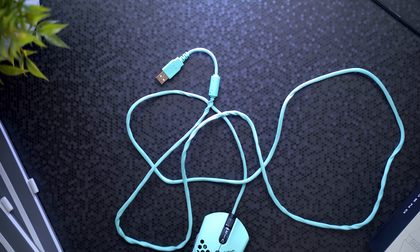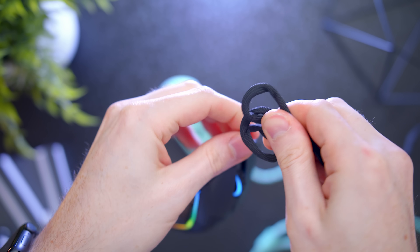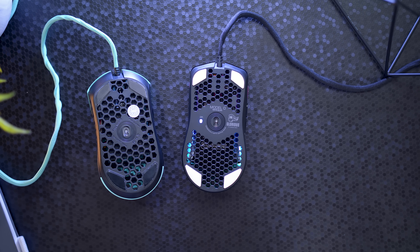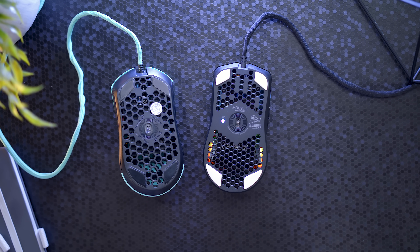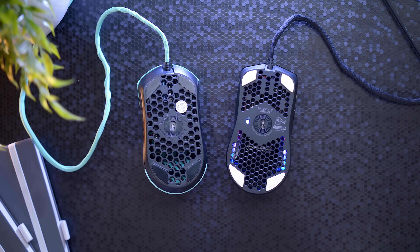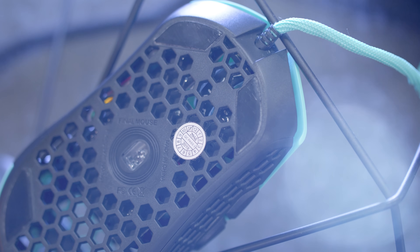Not a huge deal, but since it's a comparison video, I'm going to point it out. And despite purposely twisting and bending the ascended cord, as you can see, it still kept its shape. Let's flip it over now and talk about mouse feet. We have these hyperglide-like feet on the Model O called G Skates — this gives a really nice smooth gliding experience on your mouse pad. You couple that with the lightweight body, it's really a nice combo. Final Mouse uses standard Teflon feet.